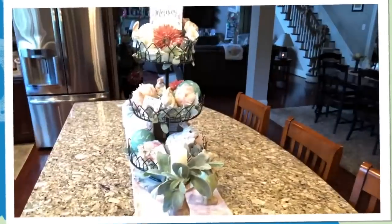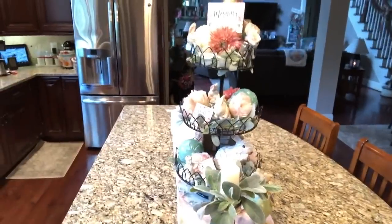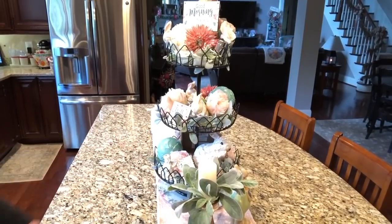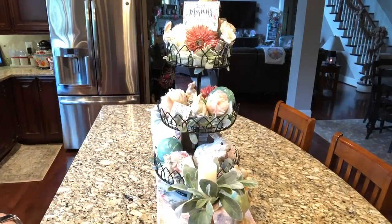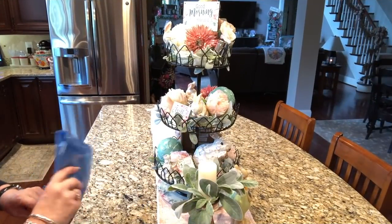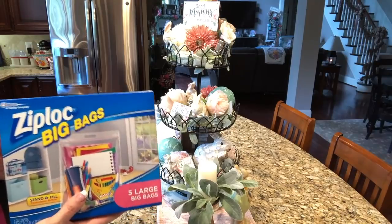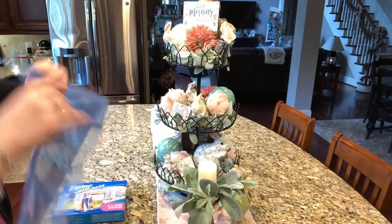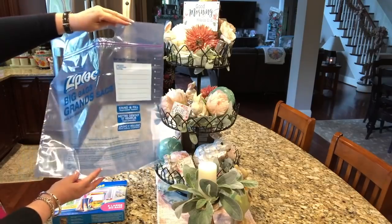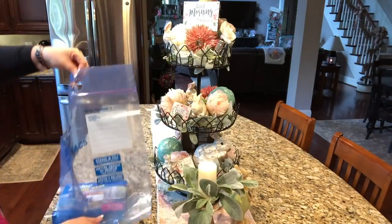All right, here we go. Y'all can see here's my island, and I am just going to clean this out and put everything, or as much as I can, in one of these big Ziploc bags. This is a three-gallon Ziploc bag. I think we found these in Lowe's or Home Depot, but I'm fibbing — Chris actually got these off of Amazon. If I can get you a link, I will. He got like three boxes at Christmas time or fall when I was deconstructing. I'm hoping I can fit all of this into one bag. I'm going to call this my spring kitchen three-tier tray.